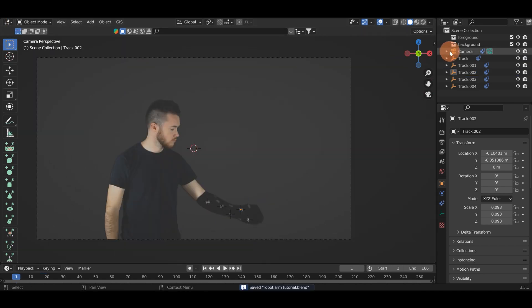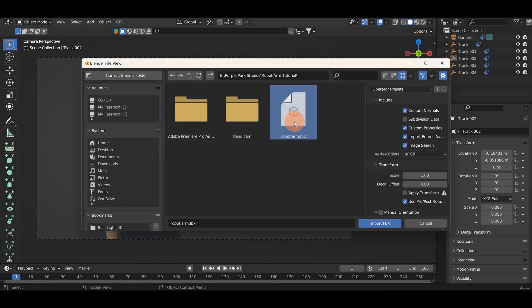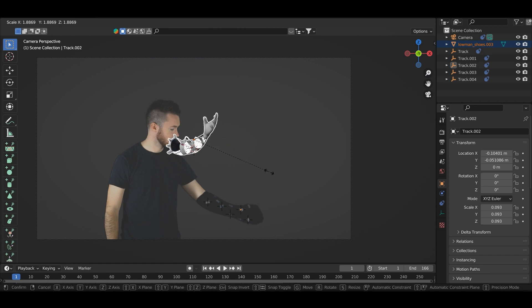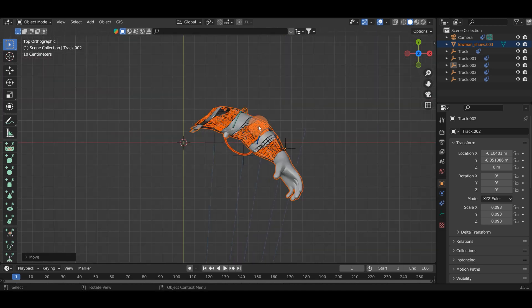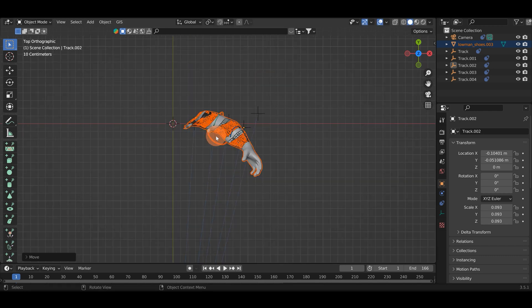Now's a great time to save your project again. We can also go ahead and select these foreground and background folders and delete them because we don't really need them. Now it's time to add in our robot arm - I've provided the keyed out footage and the robot arm, and you can get those for free by going into the description and following that link. I'm going to hit File, Import FBX, grab my robot arm and hit Import FBX. The robot arm is here. I'm going to scale it up to something a bit more natural and move it into place roughly. I'll go into top view - it's good to make sure you're on frame one when doing this - and match these up with the empties because I want it to be roughly aligned with the empty.